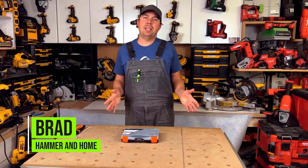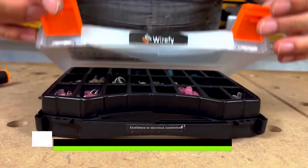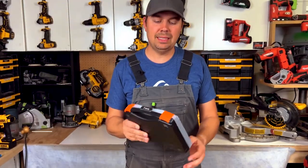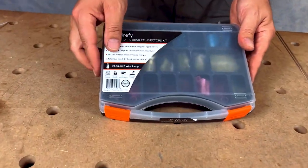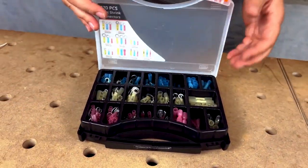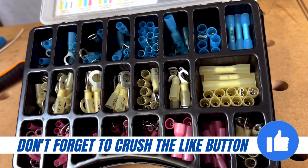Hey guys, Brad here. Today we're going to take a look at Wirefy's heat shrink connector kit. This is a 270 piece kit, comes in a nice plastic case — you can kind of see through it so you know what you've got in there. You've got two little clasps, open it up and you've got a nice assortment of all different types of 12 gauge connectors.